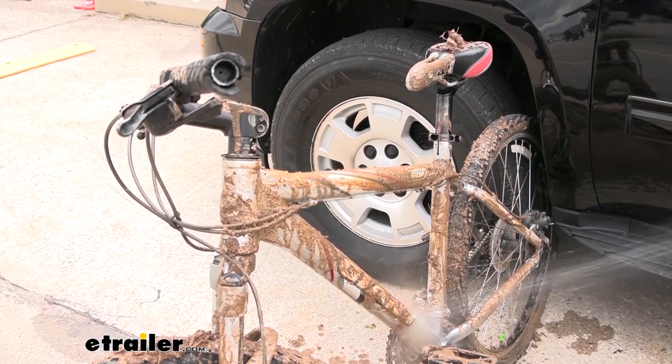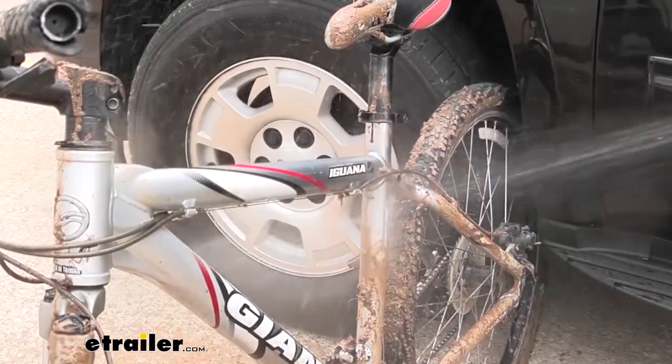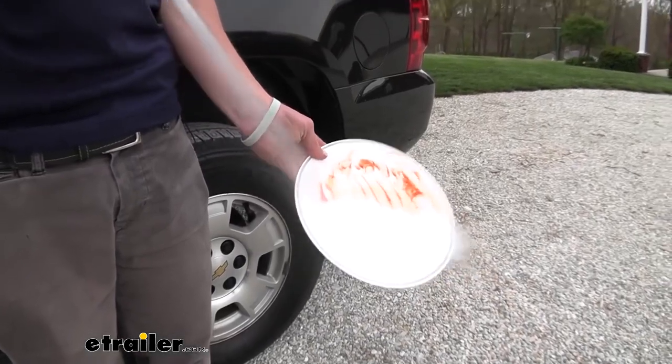Also with the bikes that get pretty muddy, you can wash them off because it's always easier to wash them off right away rather than wait. You're camping, you're going to eat sometime — those dishes, wash them off with this.